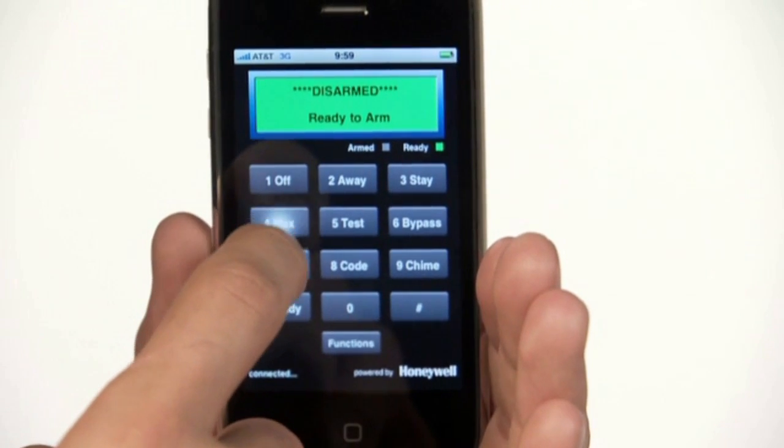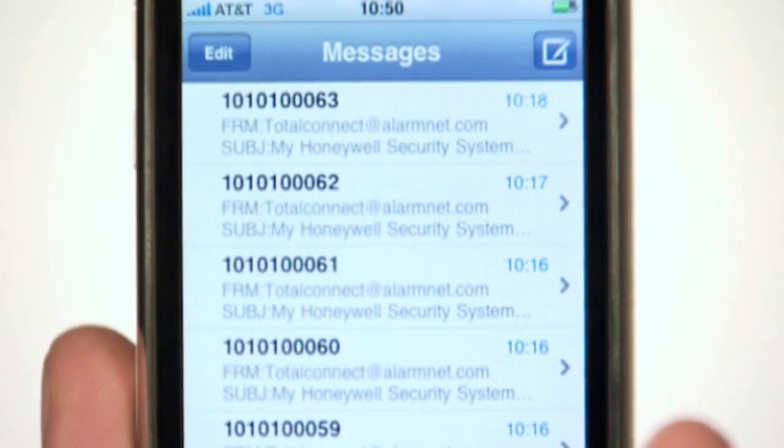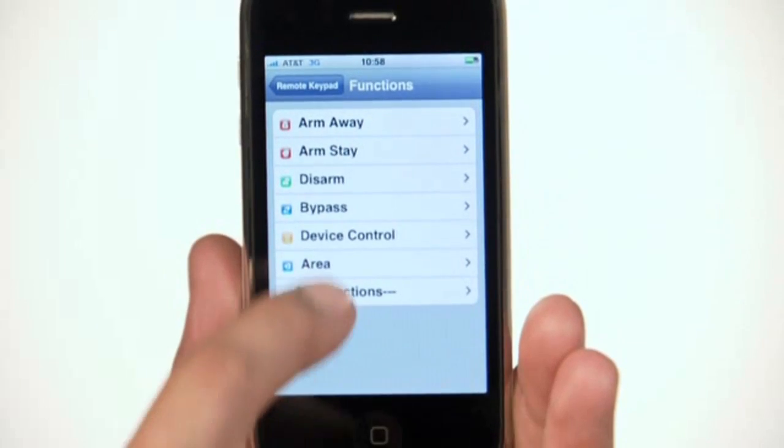If you want to arm your security system from the office, this is the app for that. Say you want text messages that tell you when your child comes home from school, this is the app for that too.